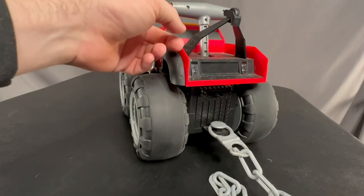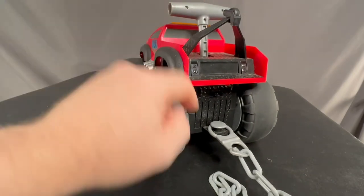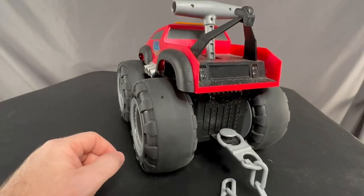Once you turn it on, you're going to pull the lever here and it's going to say, all right, get ready. And then you pull it again and it's actually going to do the run. So let's go ahead and get it going and see what happens.